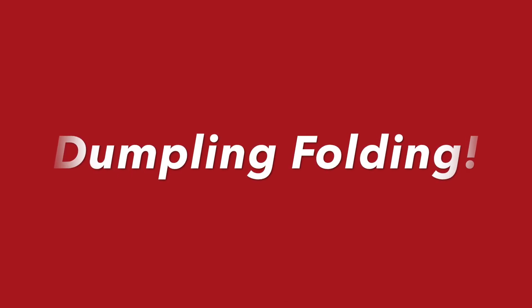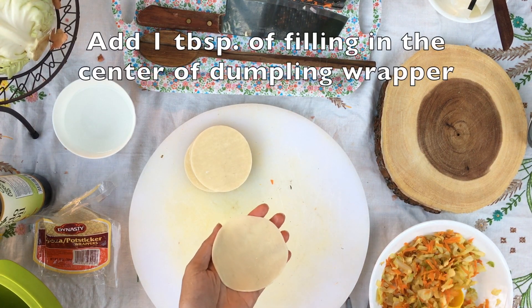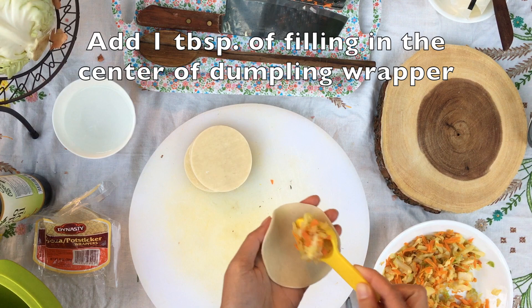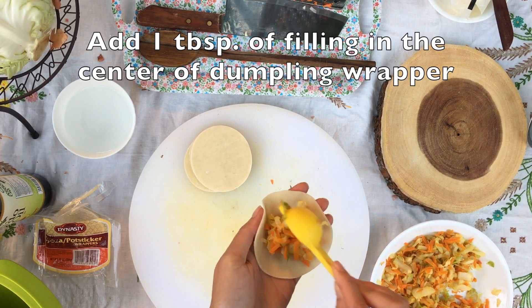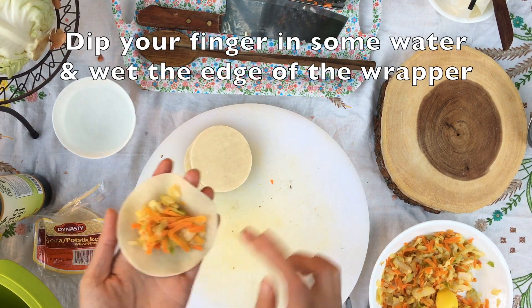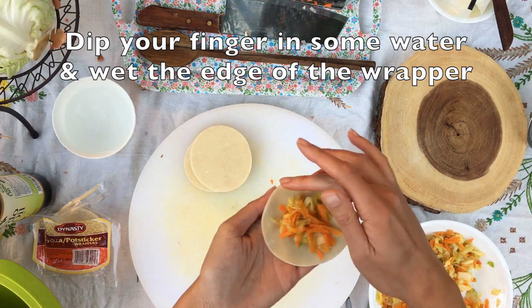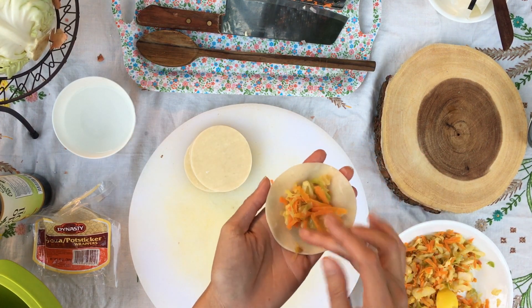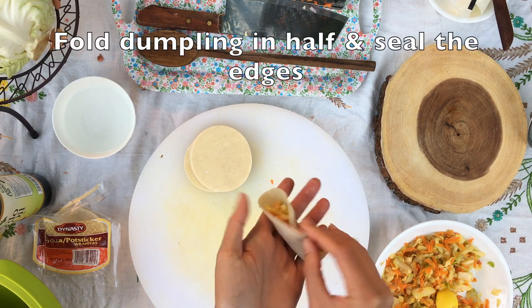Now that you've made a filling, it's time to fold dumplings. Take one dumpling wrapper and put it in the palm of your hand. Add one tablespoon of your filling of choice to the center of the dumpling wrapper. Now, using your fingertips, wet the edge of the dumpling wrapper with some water. Next, you're going to fold the dumpling in half. Be sure to seal the edges and squeeze out any air pockets.